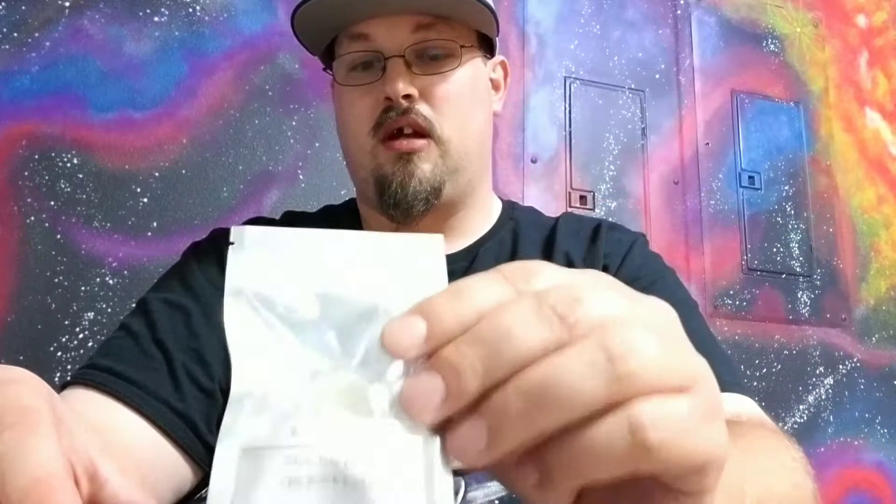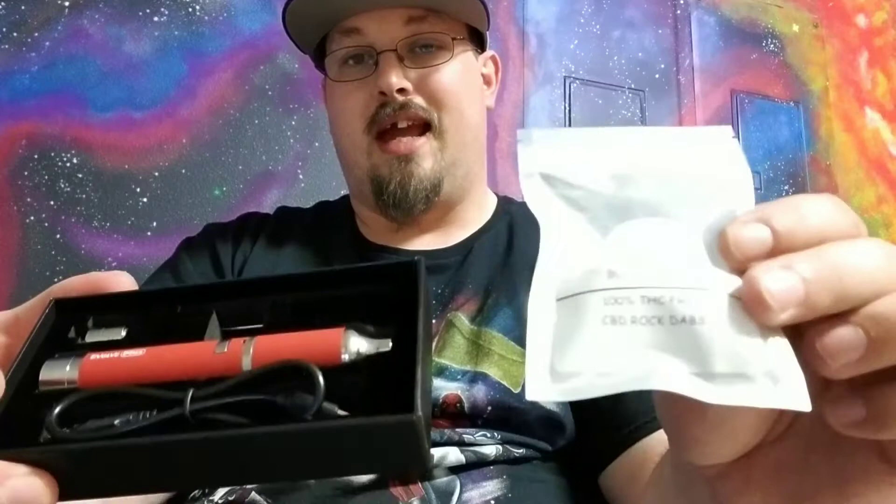So this is what you get: the Evolve Plus and then a gram of dabs — both of these for only $75. And the best thing about it is you do not have to come in here to get it. We can ship it to you for $75.